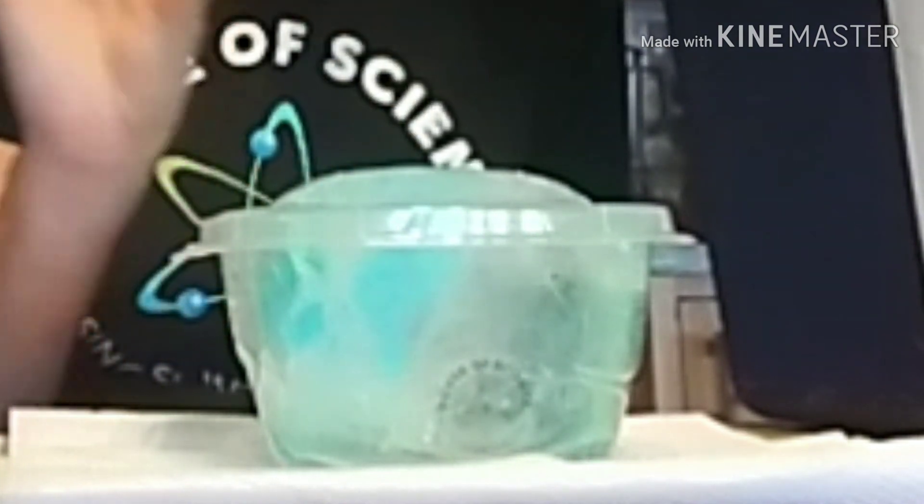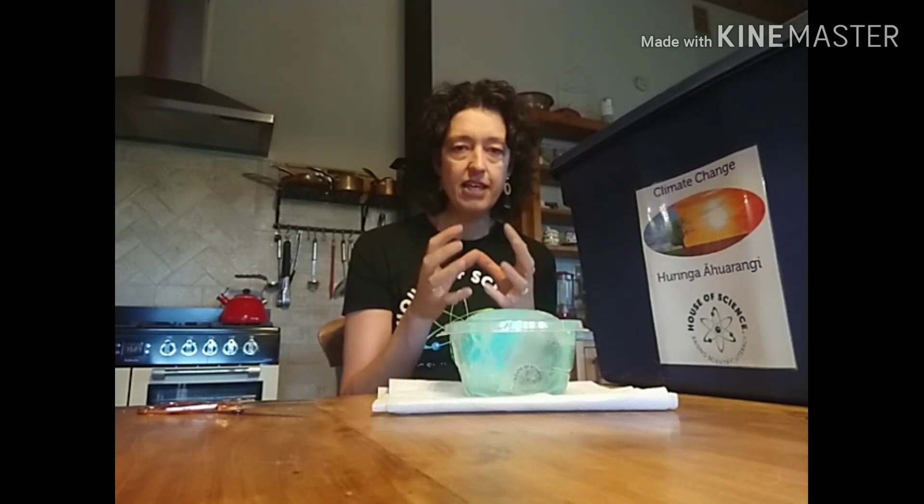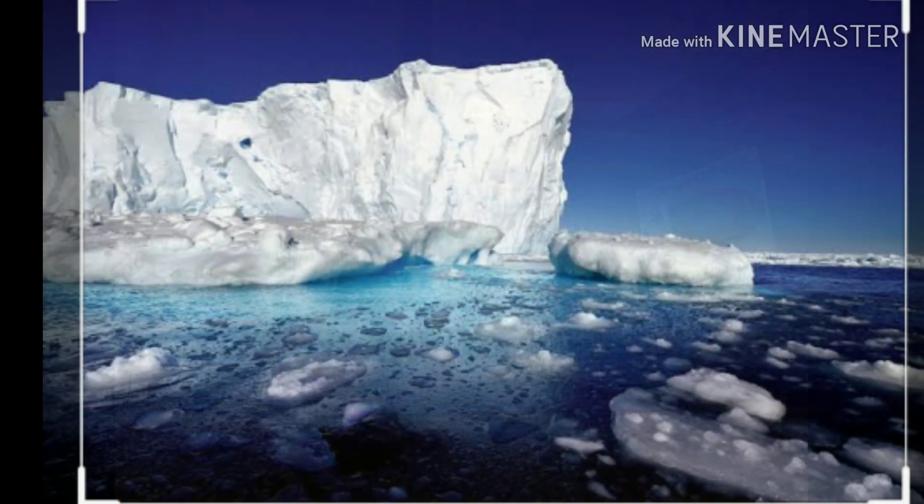Now what do you notice about my iceberg? It is floating. Can you see that? It's not sitting on the bottom of the container anymore — it is floating in my ocean and it is sticking above the ocean. You might have noticed when you've had a drink with ice cubes in it that the ice cubes always float and they actually stick out above the level of your drink. This is because ice is not as dense as water. When water freezes it actually gets a bit bigger and is less dense — it has little bits of air trapped inside and that is causing it to float. When you see pictures of icebergs, the bit you see above the ocean is a tenth of the actual iceberg. So 90% of it is underwater, but a little bit — 10% — is above the water.